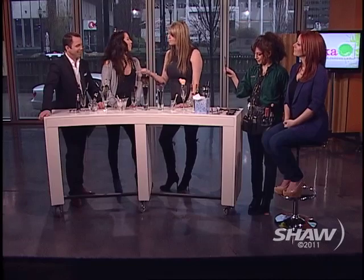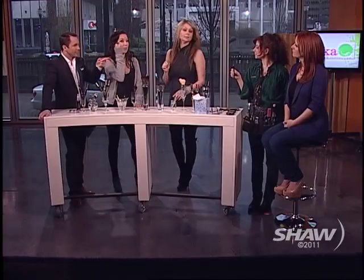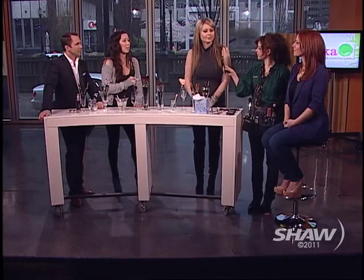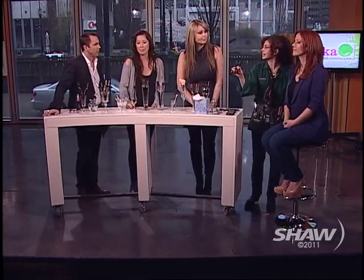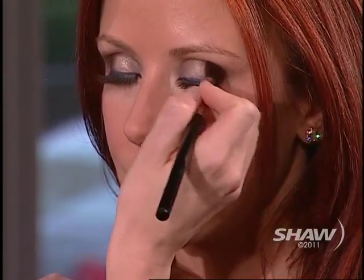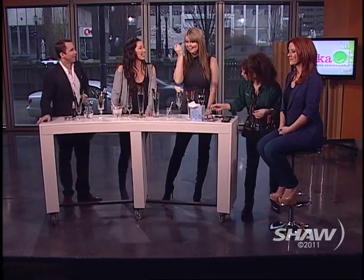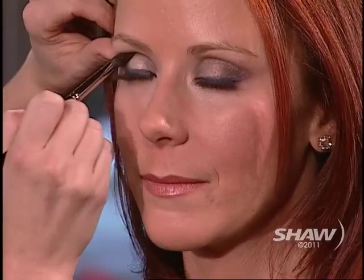For smoky eyes and darker colors, use a brush shaped to fit right into the crease of the eye. Elizabeth puts a little brown through the crease on Leanne. You go in, let the brush sit in the socket, put a little pressure on it, and go back and forth — push in until you can actually see stars on the inside. It's actually quite relaxing because the squirrel hair is so soft.